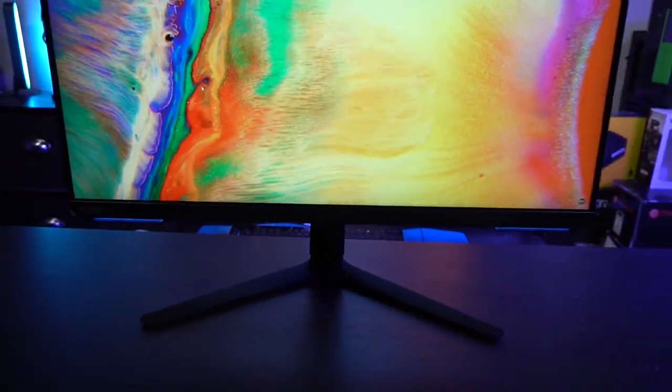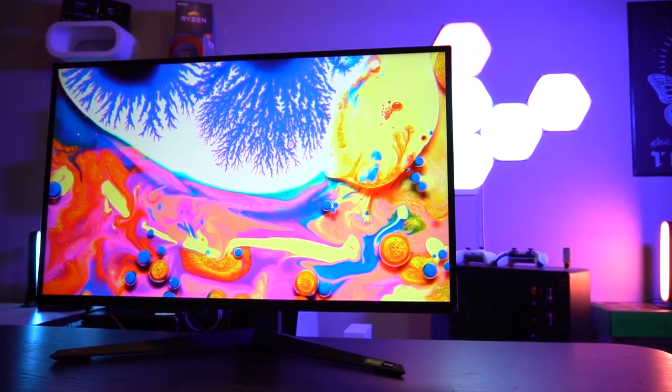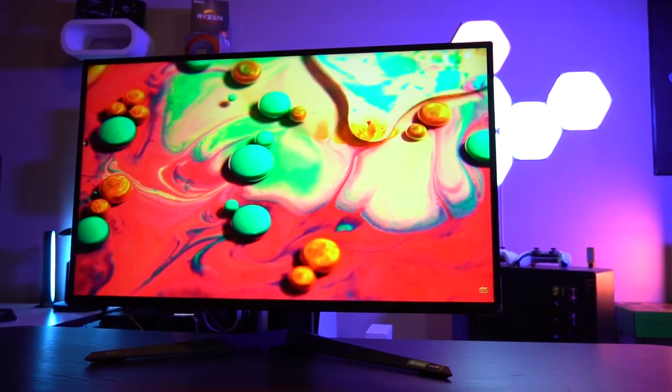I'm excited to bring you an epic video showcasing what 2022 and 2023 will bring us in the world of gaming monitors. This is going to be the Samsung G70A versus the LG GQ950.